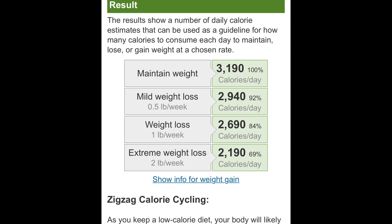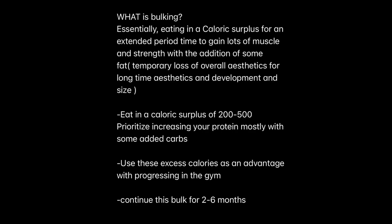When bulking, you're going to use these excess calories to give you an advantage in the gym. The extra carbohydrates and calories should give you more energy in the gym, whilst the extra protein should allow you to better effectively recover from all of your workouts. Thus, you'll make more progress over time.